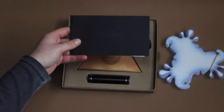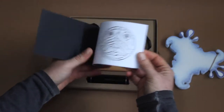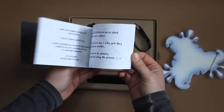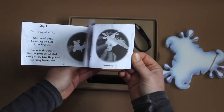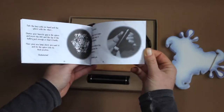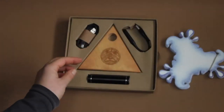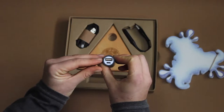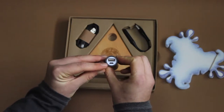Here we find the manual that explains what I'm about to show you. This is the power bank with USB entrance for the LED and micro USB to recharge it.